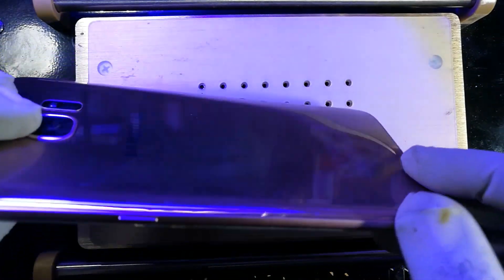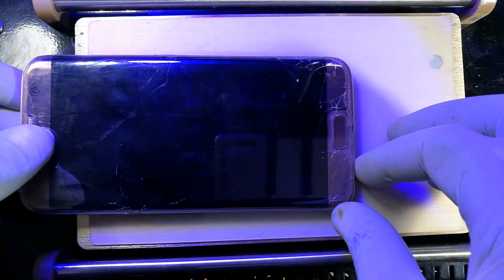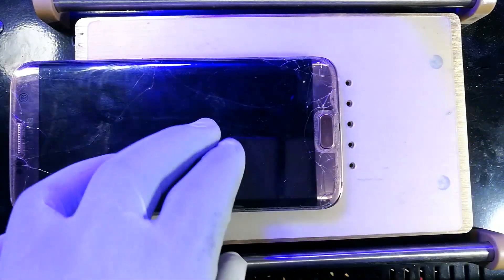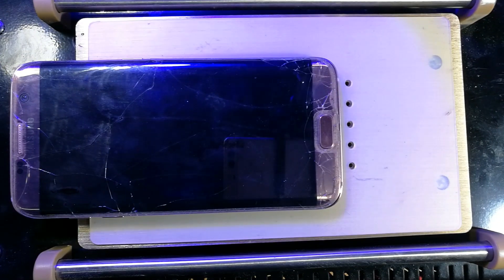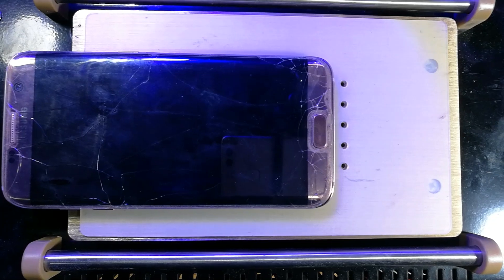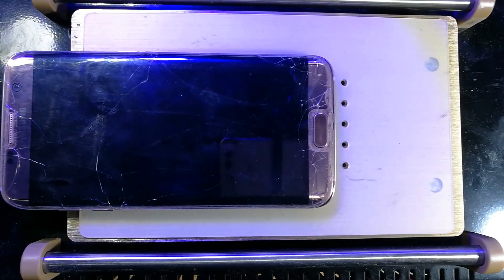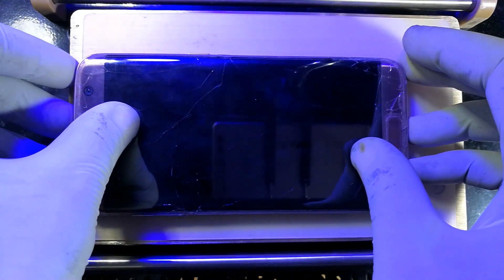The camera has a hump on it, so the phone can't really sit flat on the hot plate. But it's okay — I just need it to pick up heat, so I'll keep it on this platform. I think I'll come back after a minute. I believe our one minute is done.